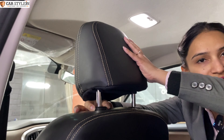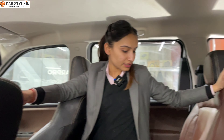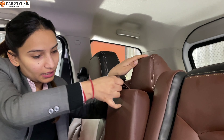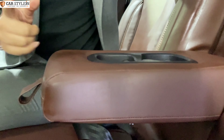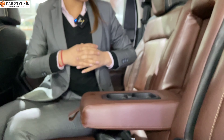We have the beading work ready. You can check the middle where you have proper finishing. You can see it on the armrest as well — the timing and the finishing are all done properly.